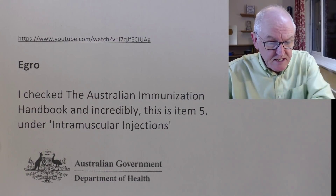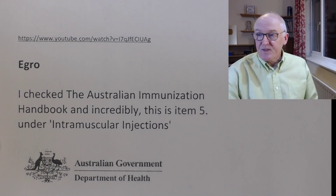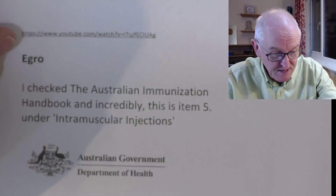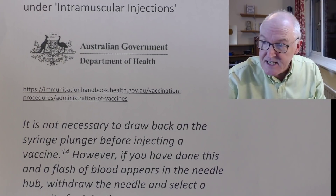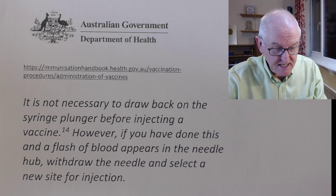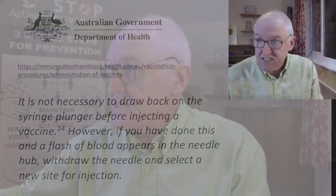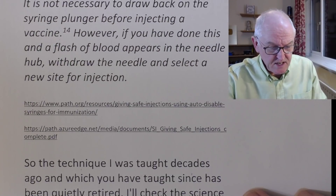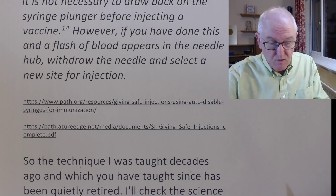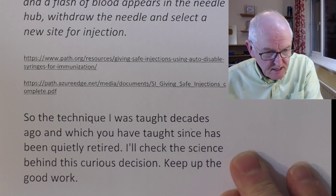Ergo writes in: he checked the Australian Immunisation Handbook and incredibly, this is item 5 under intramuscular injections — from the Australian government. It says: 'It is not necessary to draw back on the syringe plunger before injecting a vaccine. However, if you have done this and a flash of blood appears in the needle hub, withdraw the needle and select a new site for injection.' So they're saying it's not necessary to do it, but if you do see blood, take it out and start again. It just doesn't make any sense. So the technique taught decades ago has been quietly retired, and no one is quite sure why.